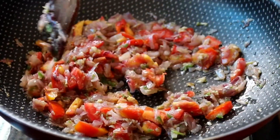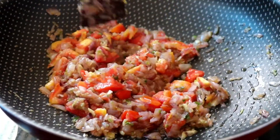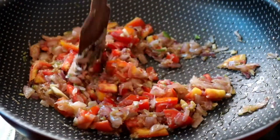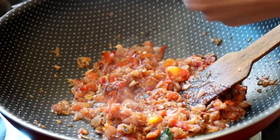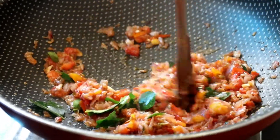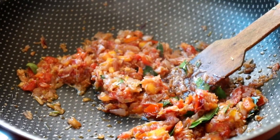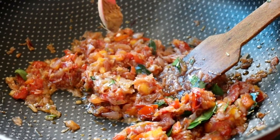We will be taking off the rice, we will get them. We will have to put the rice in, and we will put the rice in the rice.